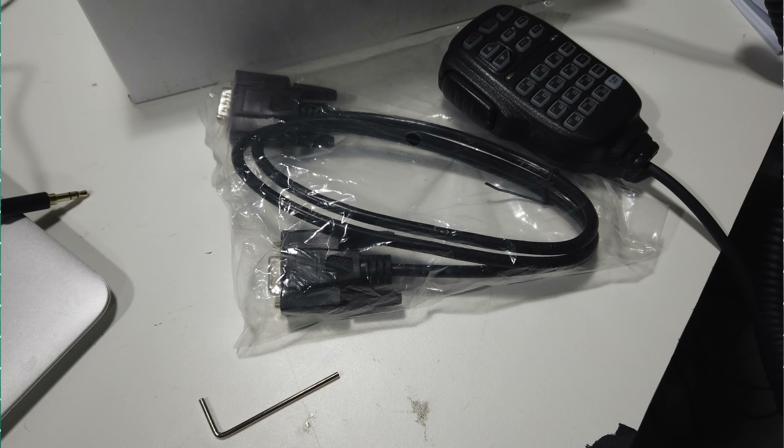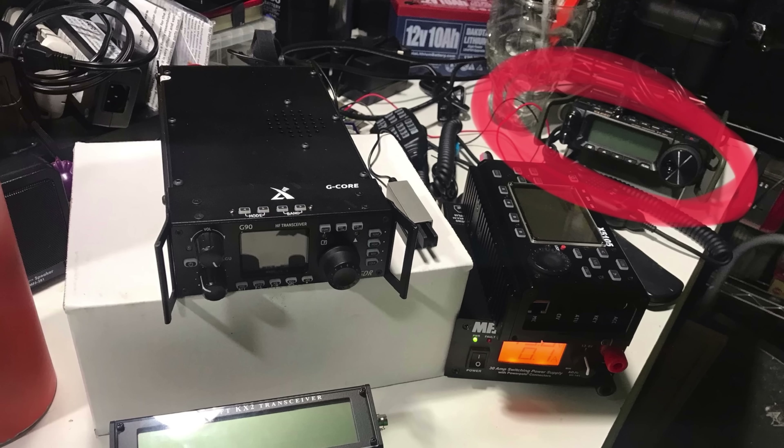What makes this also more interesting in the functionality you can deploy with it — it comes with a serial cable and an Allen hex key for disconnecting the front panel so that you could remote it, technically like in a car. So in some ways this is competing with a QRP radio, and in other ways it's actually competing with something like a Yaesu FT-891, in that you can also deploy this in a mobile application.